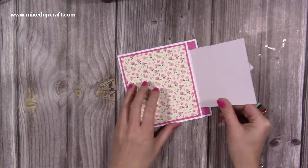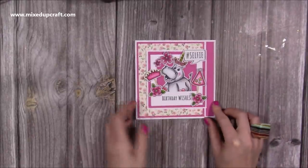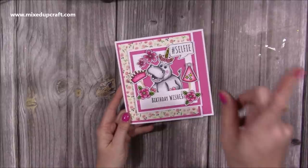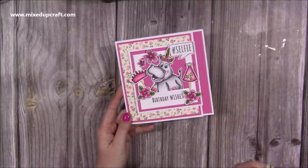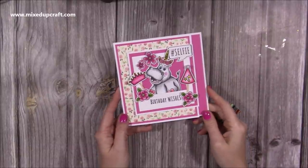And then you just open it up. Inside you have lots of space to write your message. So there is another version of the Joyfold card. I hope you enjoyed today's tutorial. I'll link up the other Joyfold card, along with something similar that I think you might like as well. Thanks for watching and I'll be back again very soon. Bye.